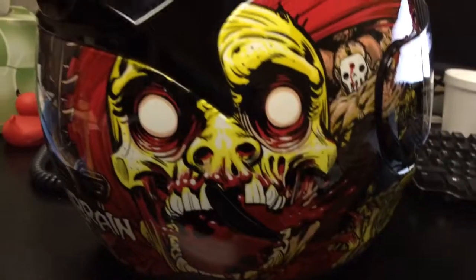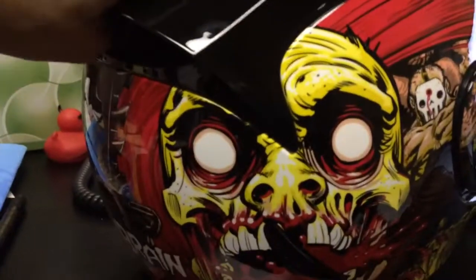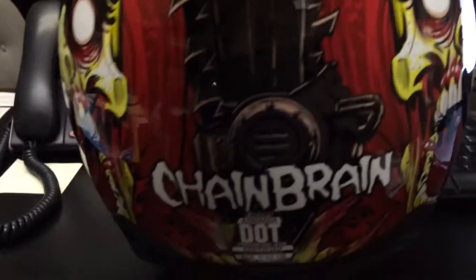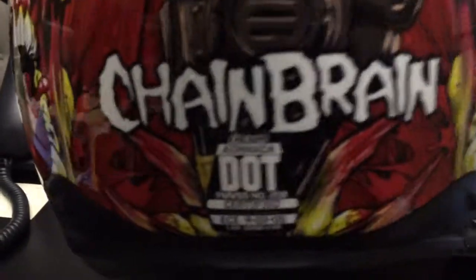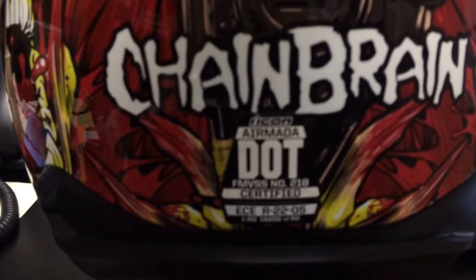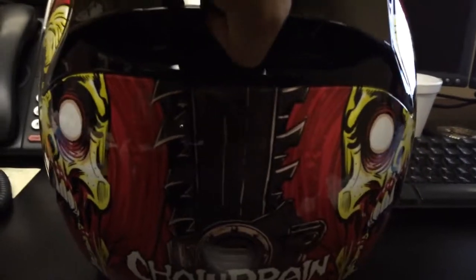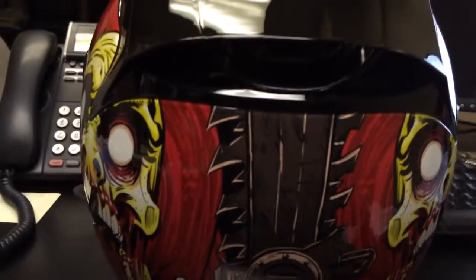I apologize about the background noise, I am at work. Just doing a quick review of it. Chain Brain — it is DOT certified, it's certified everywhere in the world. They make an amazing helmet.